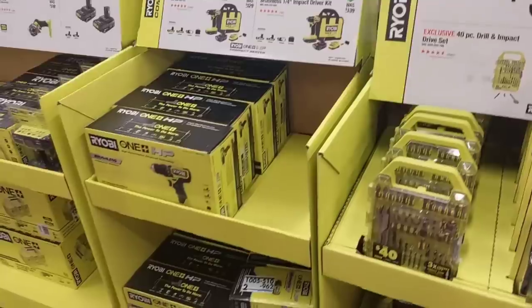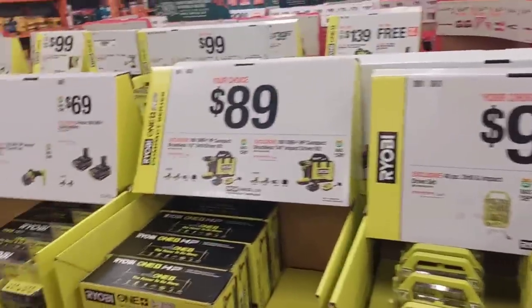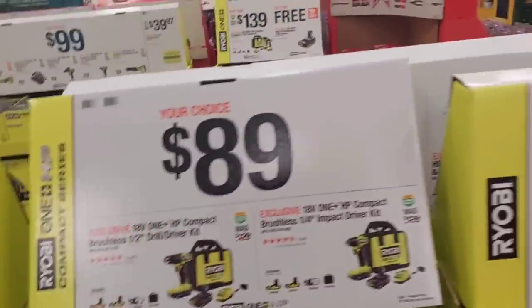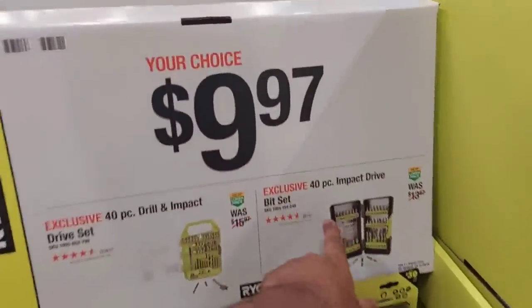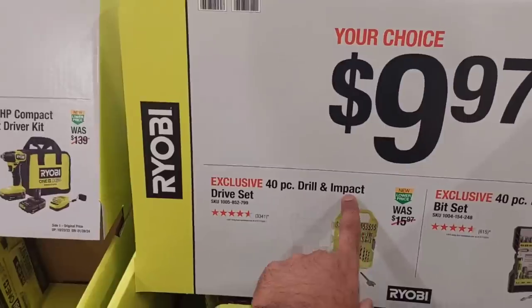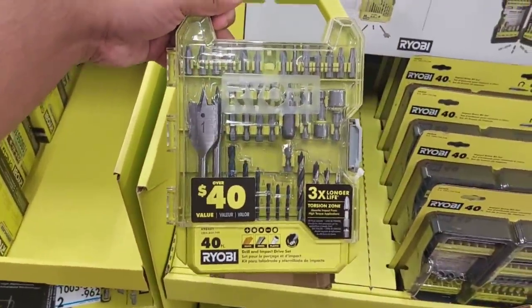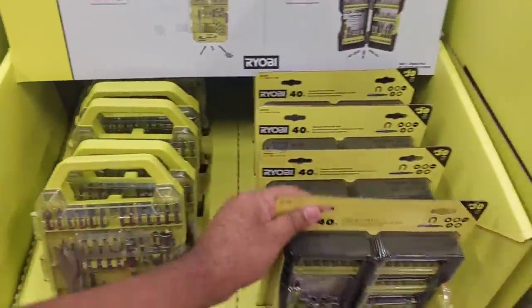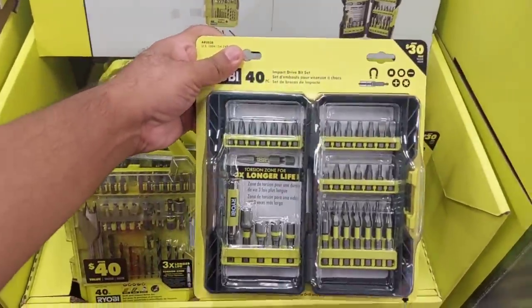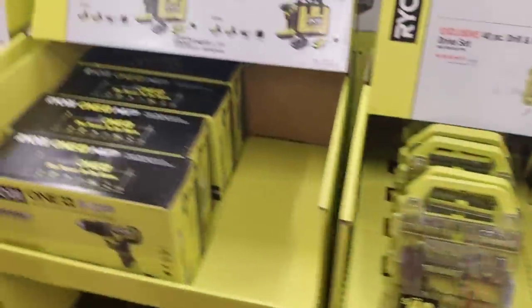There's so much stuff here to show you guys, it's insane. $9.97 for the 40-piece impact driver bit set or 40-piece drill impact driver set. These sales are amazing, and then you've got this bit set right here which is also cool.